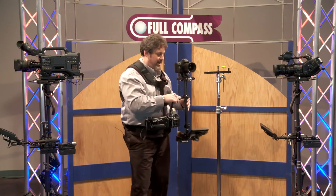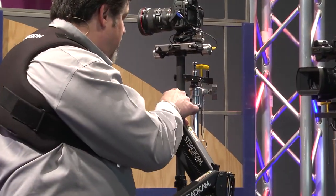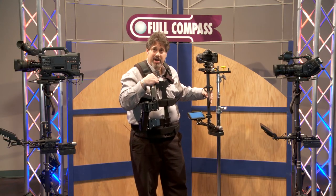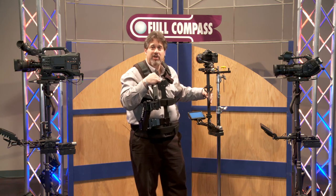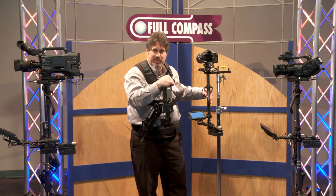The Steadicam Pilot comes with a docking bracket, so when you're not actually operating, you're able to take it off and walk away from it safely. This is the Steadicam Pilot from Tiffin. If you have any questions about the Pilot or any other Steadicam system, visit FullCompass.com or give them a call. Thank you.